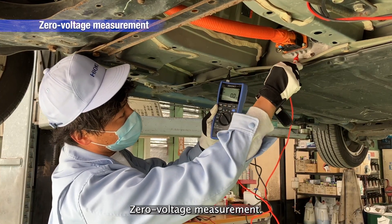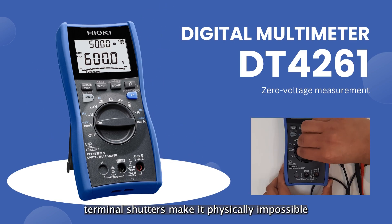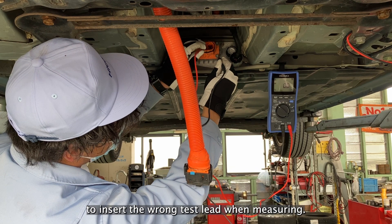Zero Voltage Measurement: The DT4261's terminal shutters make it physically impossible to insert the wrong test lead when measuring.